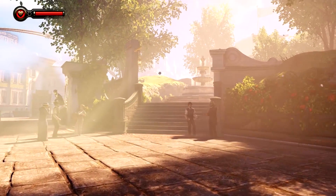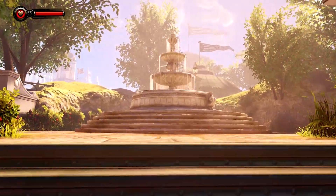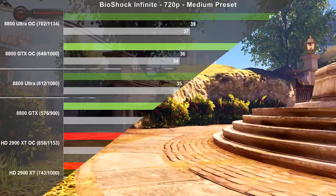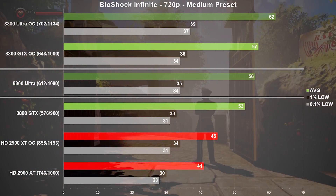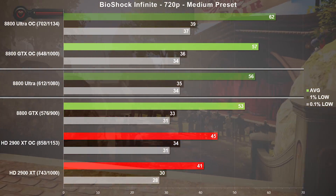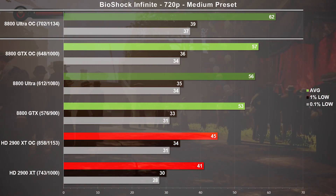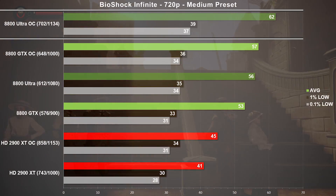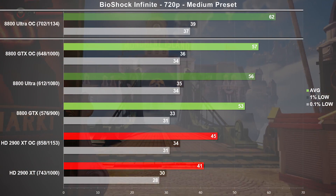Now on to one of the newer games in our suite, Bioshock Infinite, using the medium preset at 720p. We saw 56 frames per second on average with the Ultra, which was only 5% faster than the GTX. Looking at the overclocked results, the Ultra was 8% faster as well. The Ultra was the only card to hit the 60 FPS mark, and frame times look great for every card tested.